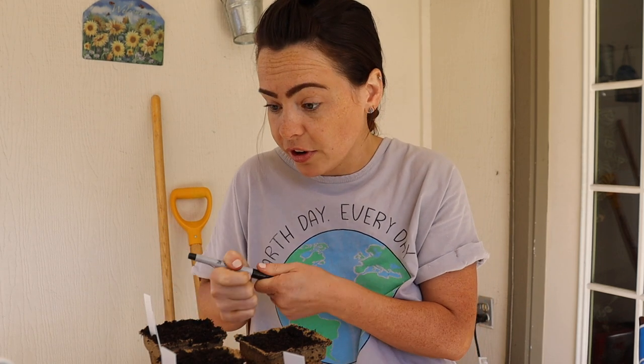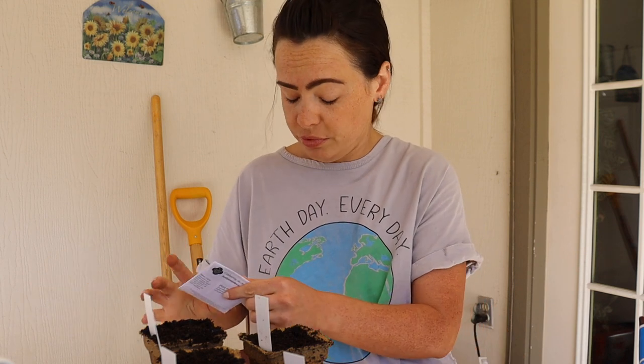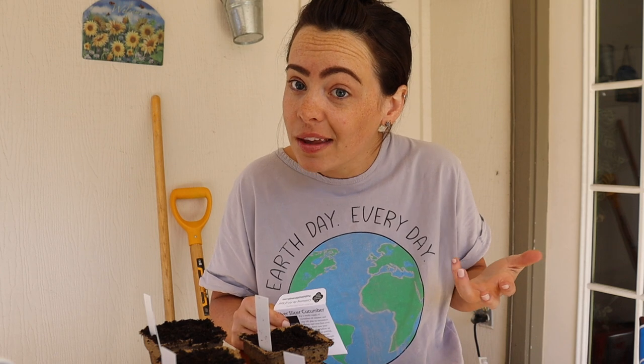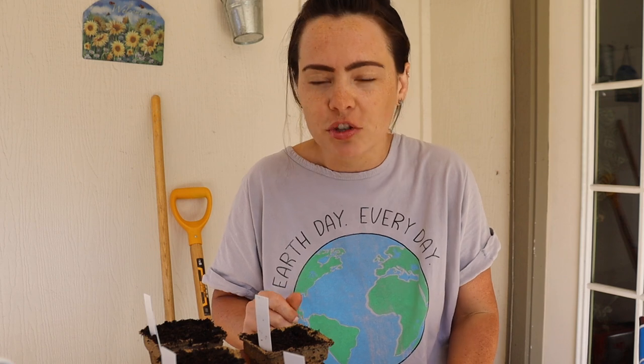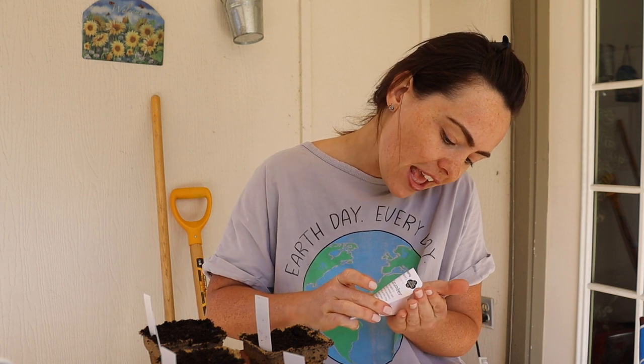Thank goodness one of my good friends was there helping me plant out the garden that year — shout out Gabby — because I don't know if I would have ever figured out what she was trying to tell me. She was telling me to scramble an egg. My neighbor was literally squatting and acting like she was catching something coming out of her booty and saying 'chicken baby.' And finally my friend Gabby was like, 'She's talking about an egg!' And so I was like, 'Oh, an egg!' And my neighbor was like, 'Yeah, yeah, yeah!'